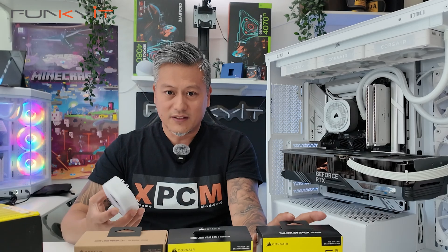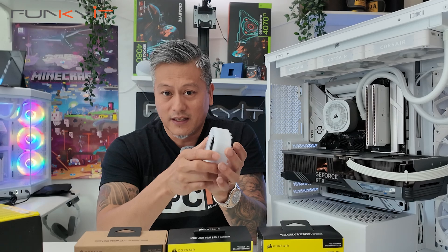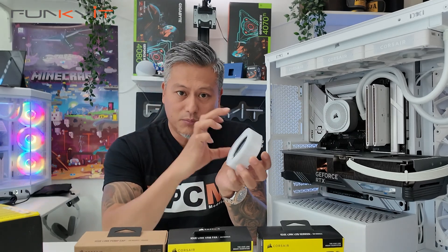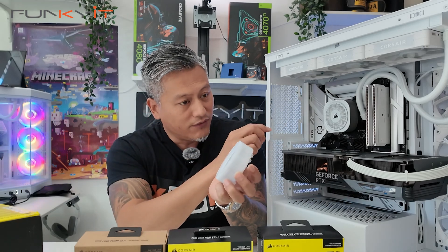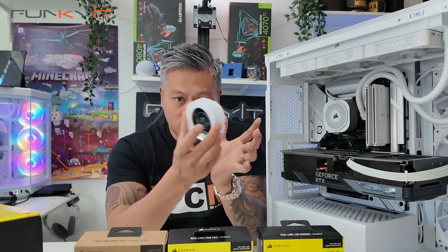What's great about these is that you can actually mount them straight onto the actual water block without having to do any kind of tooling or unscrewing the cap or anything like that. You just literally pull the original cap off and then mount these different types of AIO modules. Let me show you how.